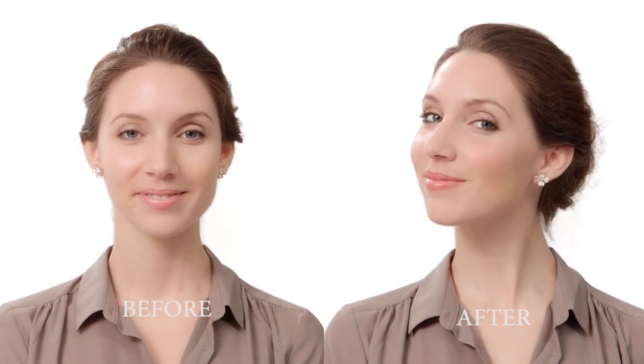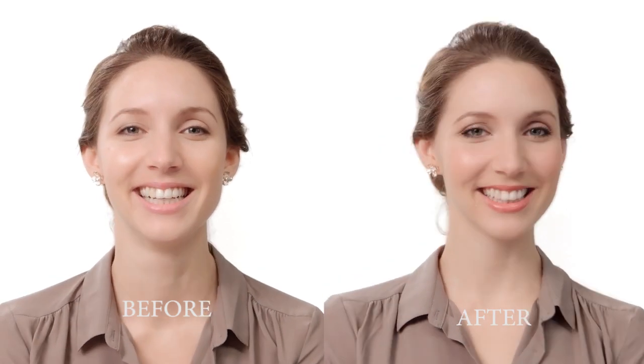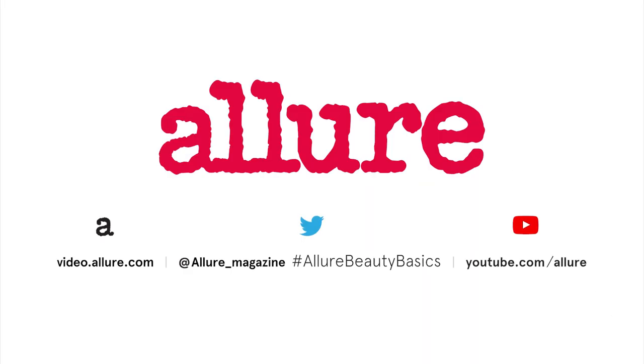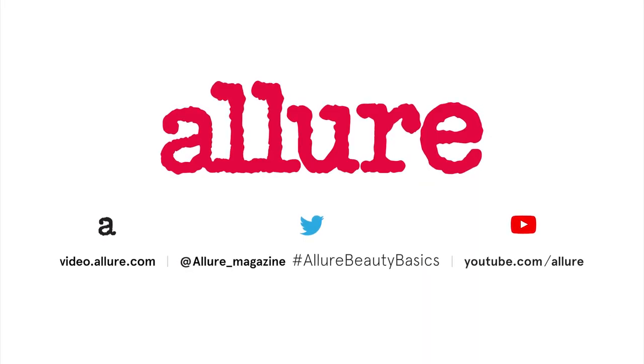Now let's set the look with one last dusting of translucent powder. I think you look great. I think so too. If you'd like to get these makeup tips for your wedding day, subscribe below. For more Beauty Basics, subscribe to the Allure channel.